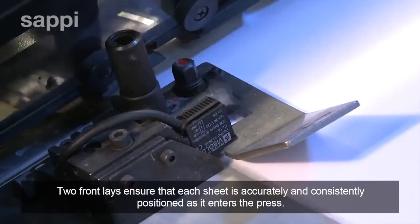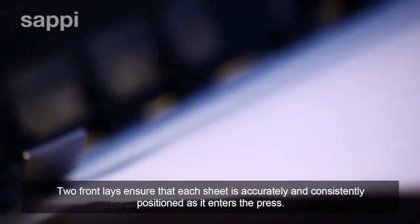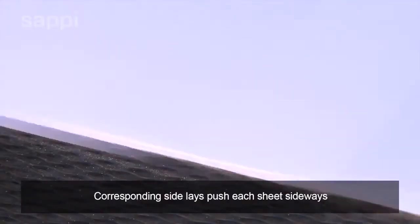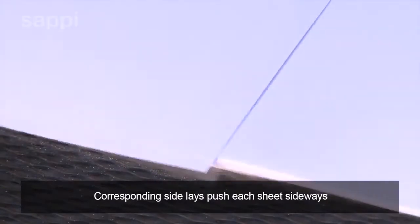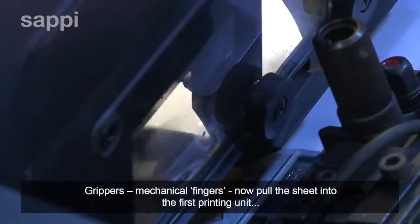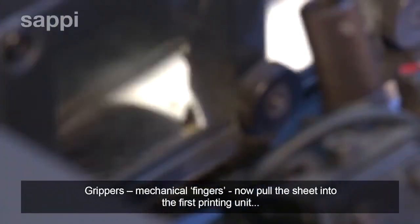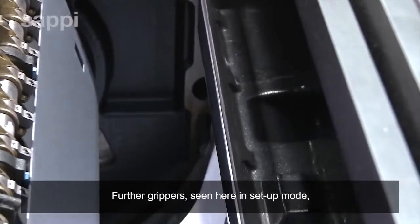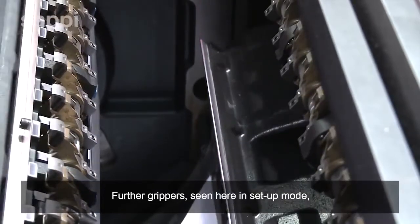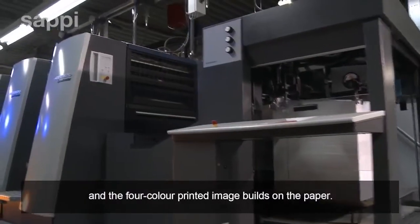Two front lays ensure that each sheet is accurately and consistently positioned as it enters the press. Corresponding side lays push each sheet sideways into the exact same position to ensure perfect register. Grippers — mechanical fingers — now pull the sheet into the first printing unit. Further grippers feed the paper sheet through the press, and the four-colour printed image builds on the paper.